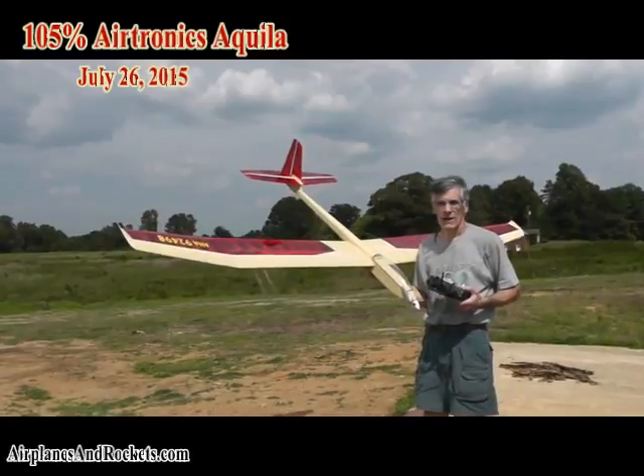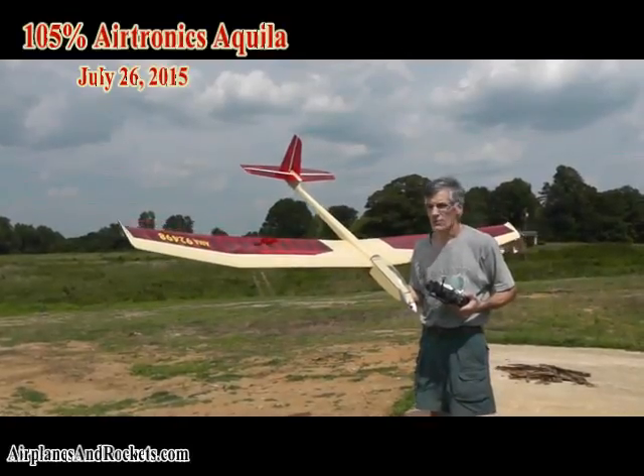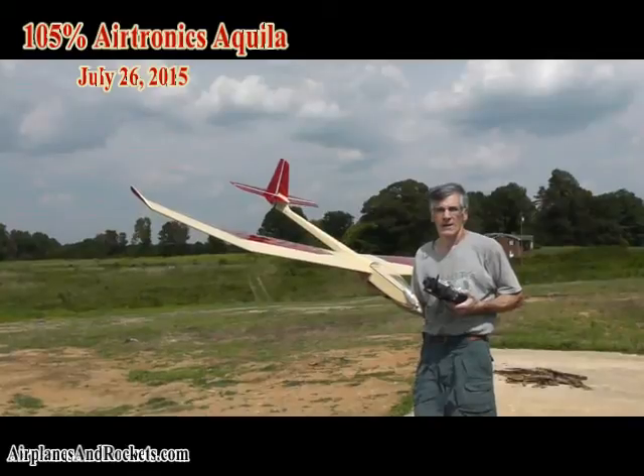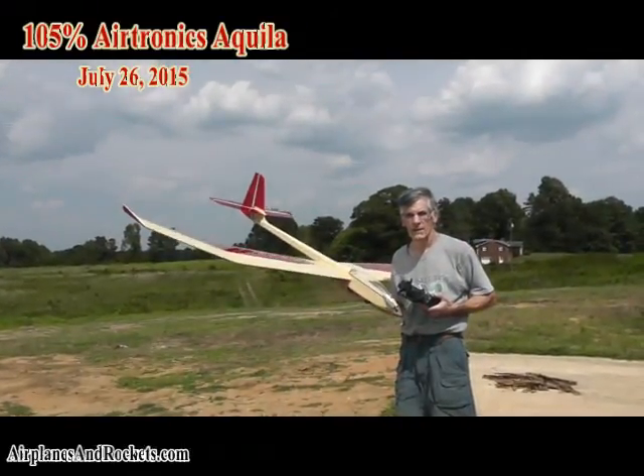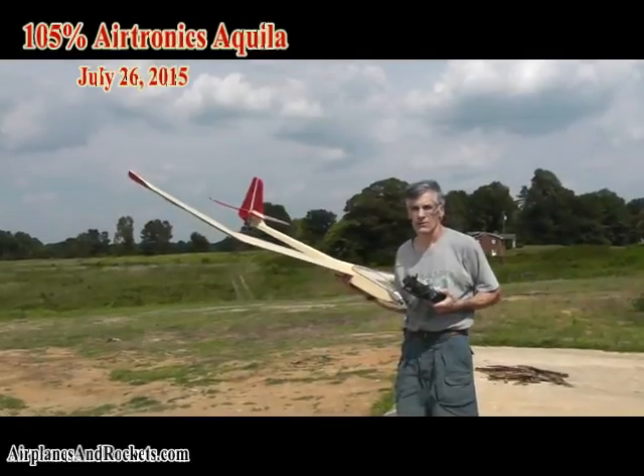I've got three channels. I modified it from the original in that for actuating the spoilers, rather than having strings pulling the weighted spoilers, they're actually servo-driven this time.